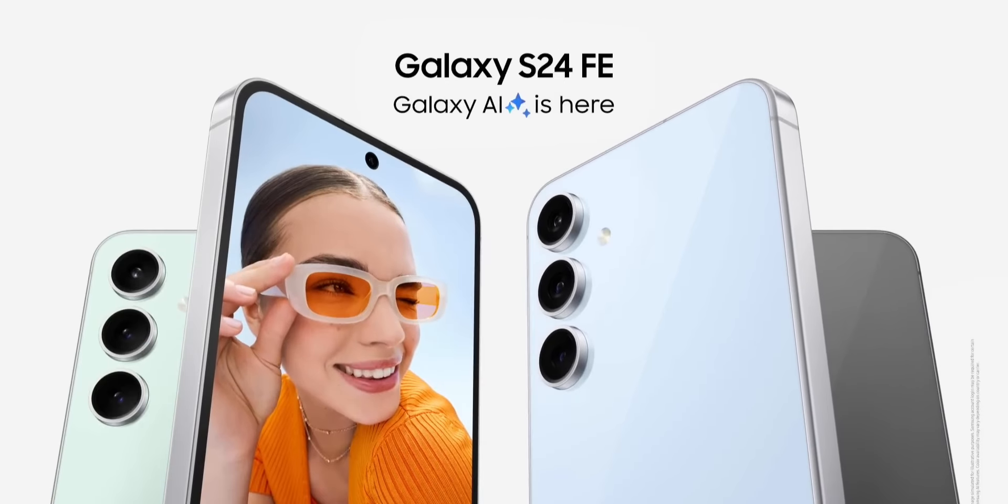The Samsung Galaxy S24 FE. Made for fans, built for everyone. Available now. Visit Samsung.com.